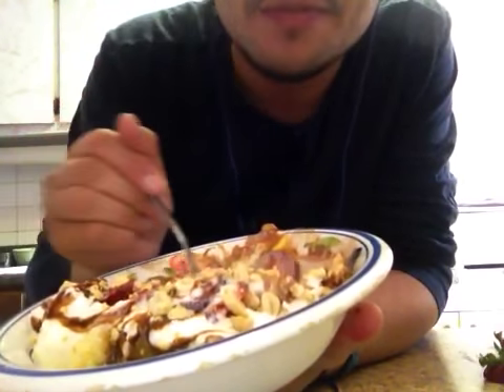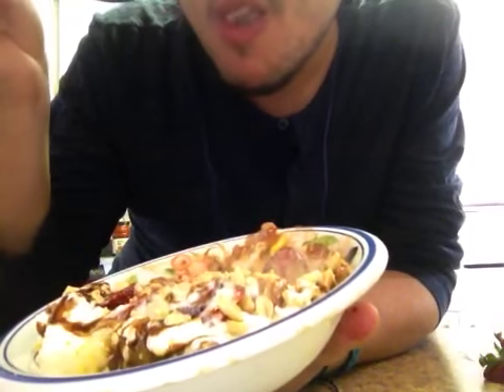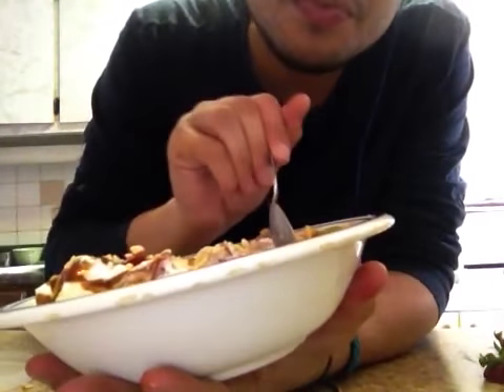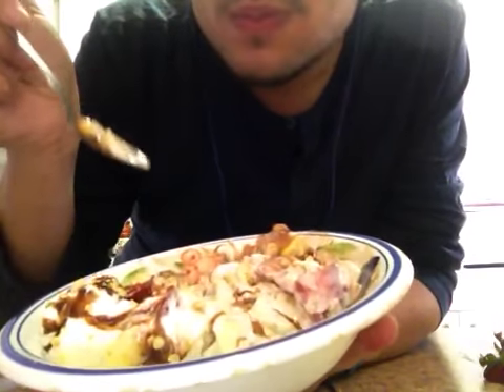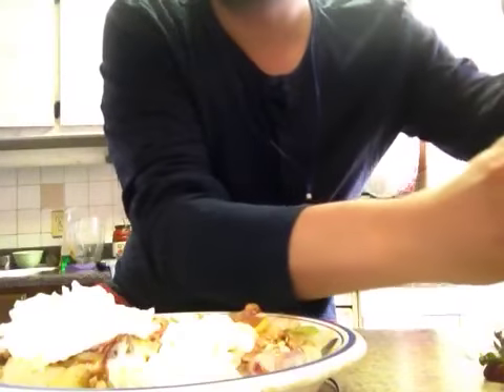I had the strawberries in the fridge overnight and then a little while ago I put them in the freezer, so they're really, really cold. This is orgasmic — there's no words to describe how delicious this is and how much I'm enjoying it. I do want more whipped cream and more chocolate.